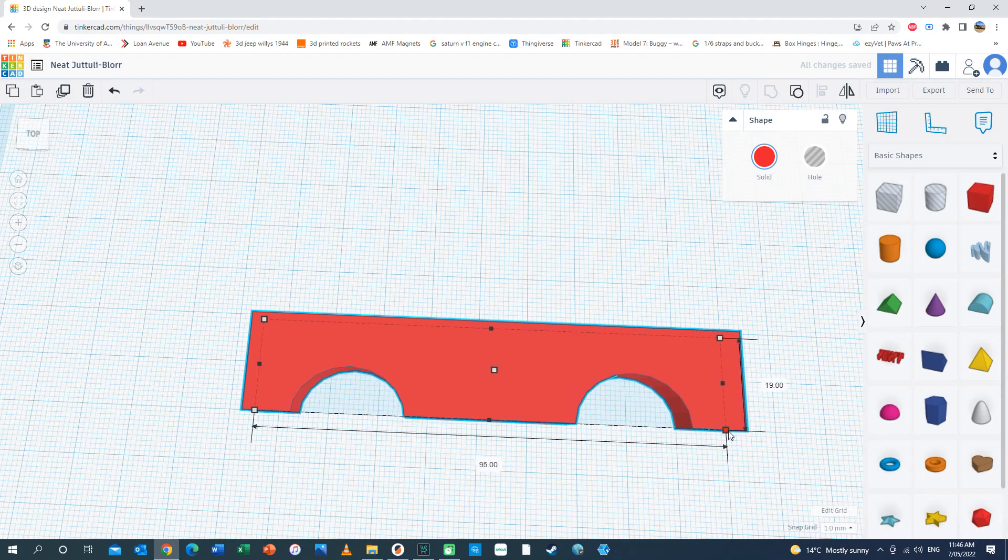That looks like the side of a car, doesn't it? So with a bit of work, maybe this could become the side of Fab 1. Using those very basic techniques, I tried to see if I could make a side panel for Fab 1, and I came up with this.